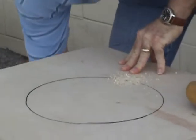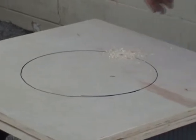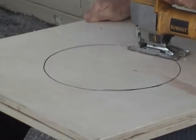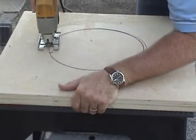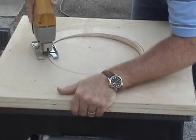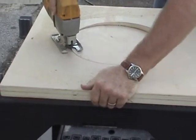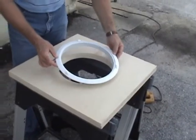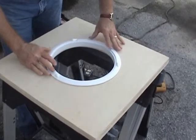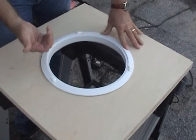We're going to want to cut to the outside of our line to assure that we've got plenty of margin to get our trim ring to fit in. I'm going to go ahead and make a fit check to make sure that the hole is cut out properly. The trim ring needs to have a little bit of side to side play. You do not want to force fit the installation, otherwise the inside frame will not fit properly into the trim ring.